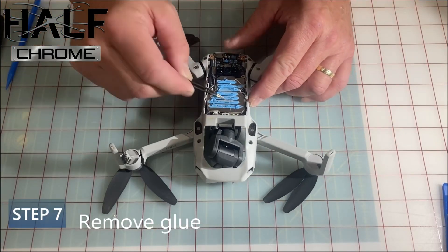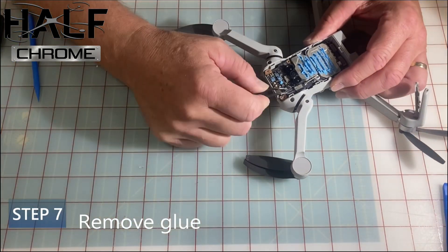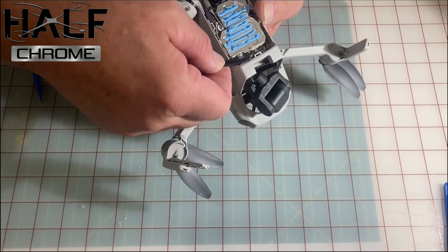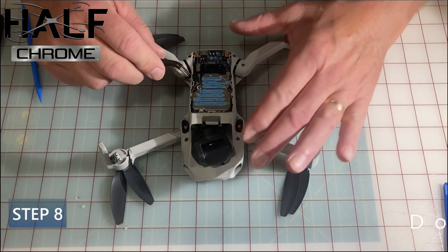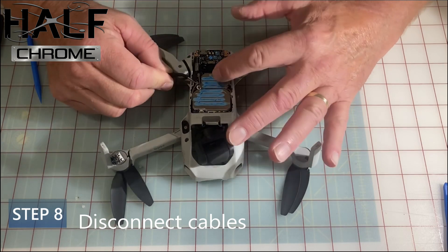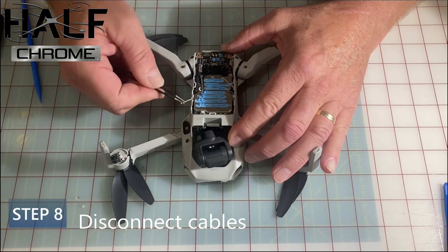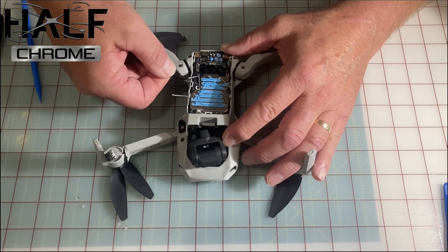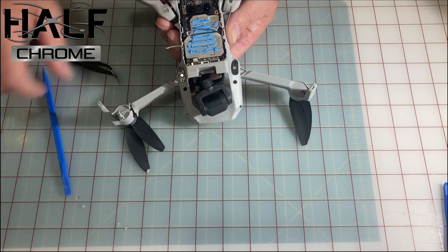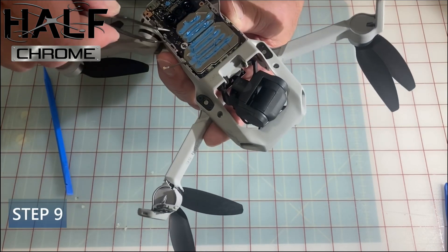Set the heat sink off to the side. There is some glue on the tabs — you're going to have to pry those off to get this little board off. Be careful with that. Then you've got some connected cables that you're going to have to pry off as well — be delicate with those, just move them off to the side.